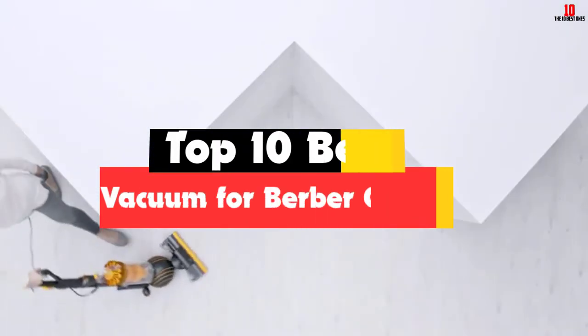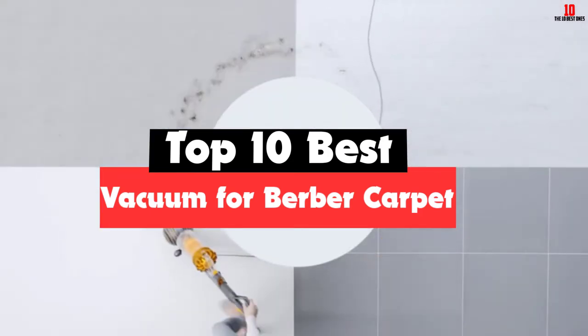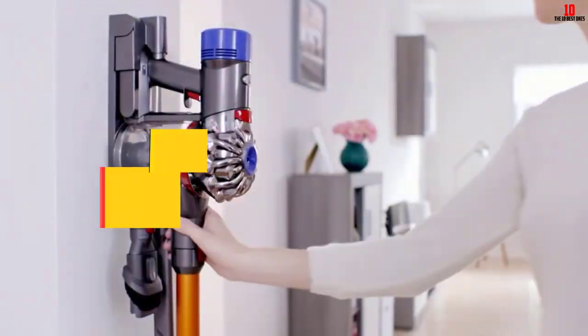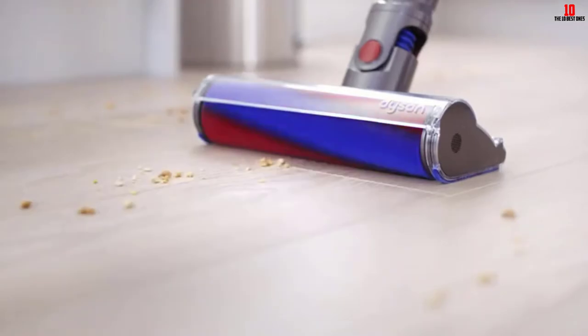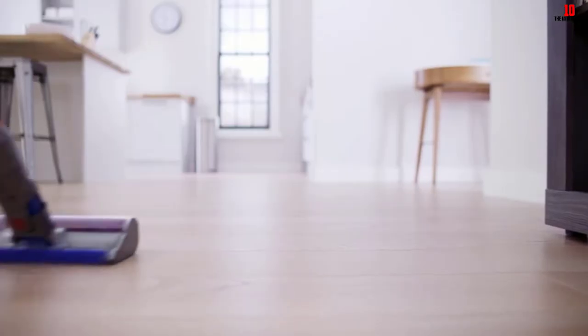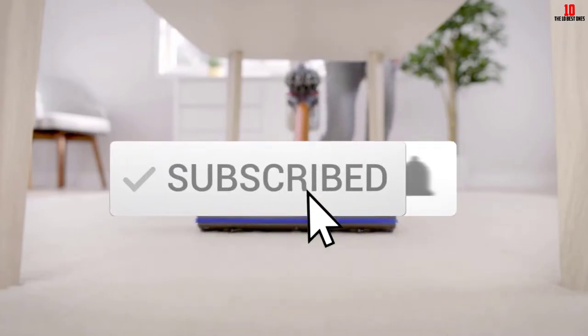Hey guys, in this video we're gonna be checking out the top 10 best vacuums for Berber carpet that are available on the market for their true quality. I made this list based on my personal opinion and hours of research, and have listed them based on popularity, quality, price, durability, user opinions, and more. If you want to see more information and the updated price, you can check out the description below, and also make sure to subscribe for more reviews. Okay, so let's get started with the video.